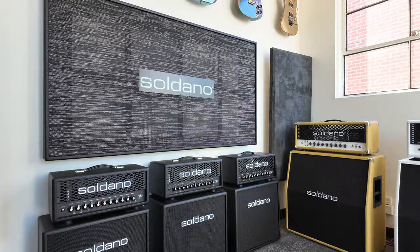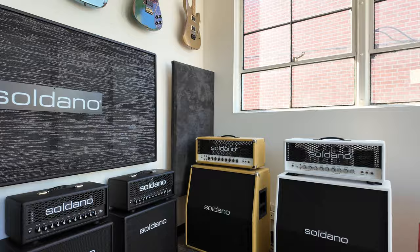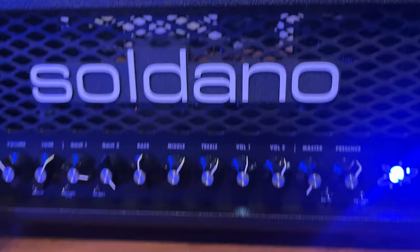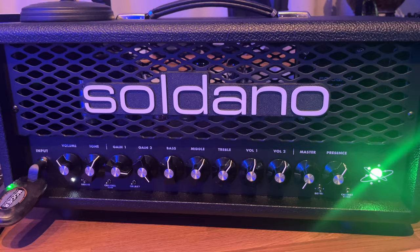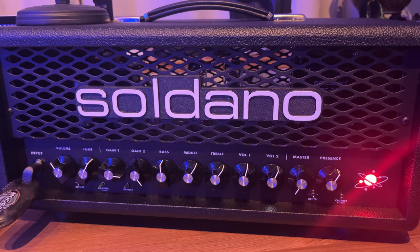This video shoot is for the brand new Soldano ASTRO 20, which is an all-tube head or combo, 20 watts, with four galaxies and IR capabilities. The four galaxies are basically amp voicings: Green is clean, Blue is pushed clean to somewhat overdriven, Purple takes over where Blue leaves off giving higher gain and a tighter response, and the Red galaxy gives you Soldano's iconic high gain lead tones.